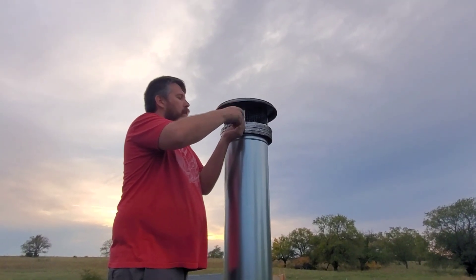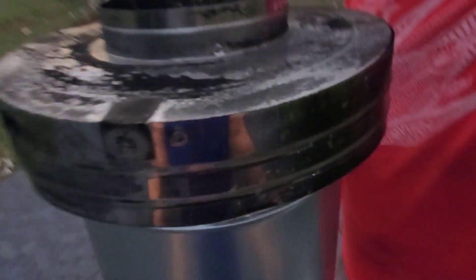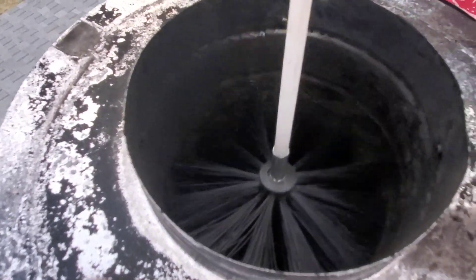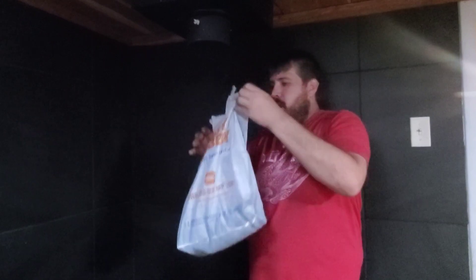Now we're on the outside of the pipe. You can see inside here all that stuff that builds up — we're going to clean that out. I know it doesn't show it justice but it goes all the way into the house.